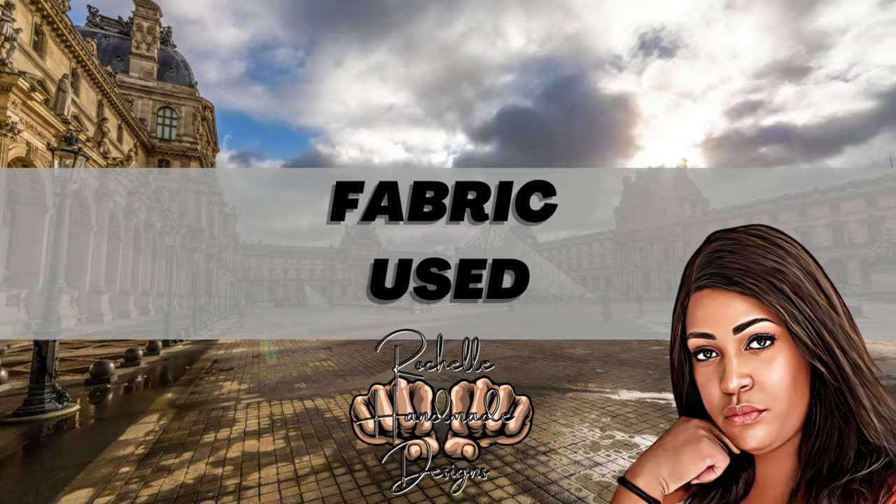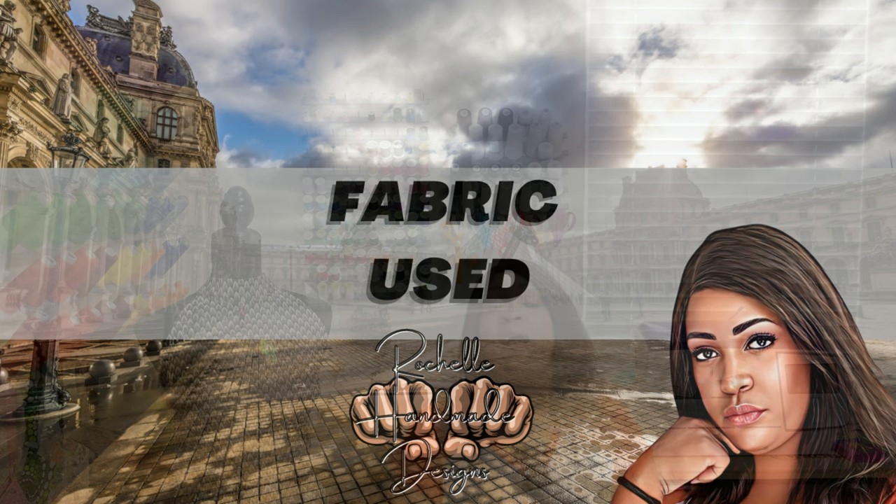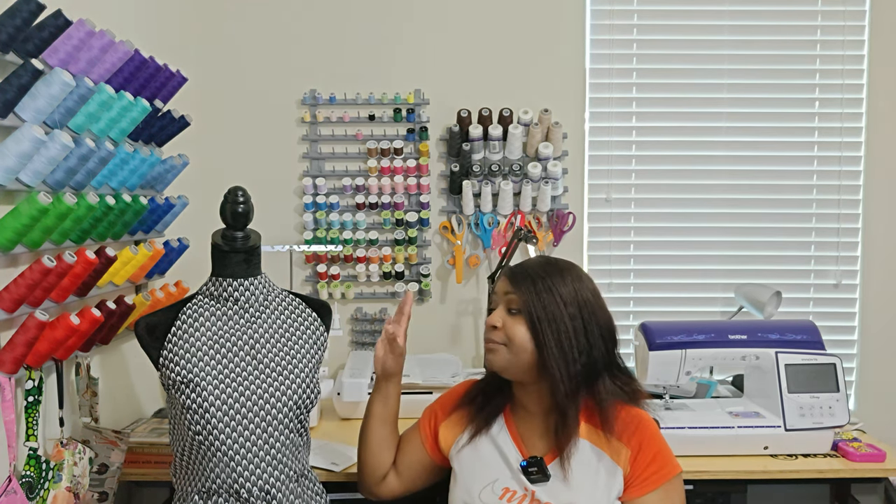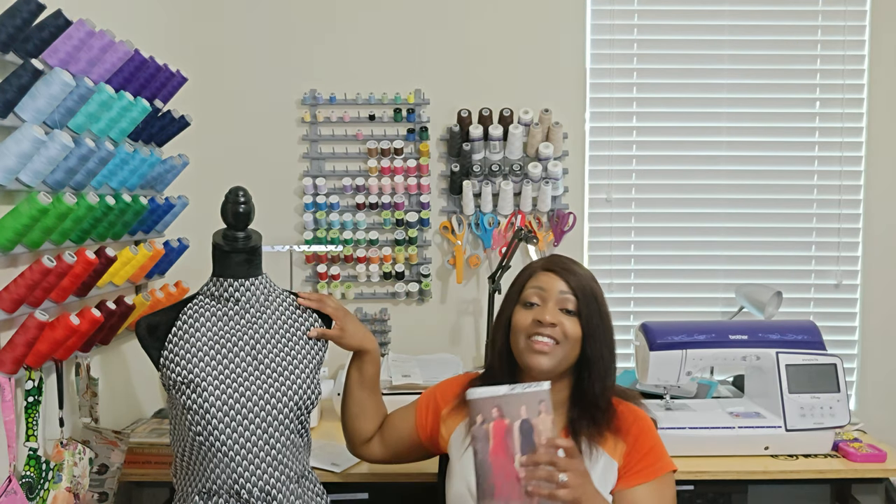I used 100% Ankara fabric from House of Mommy Wata — if you saw my video where I went through each color of fabric, you know I said I was going to use this fabric for Simplicity 8330, and that's exactly what I did. I lined it with some Casa lining — a silky fabric from JoAnn's — and I'll put it in the description box below.